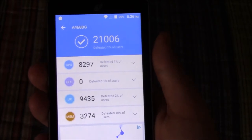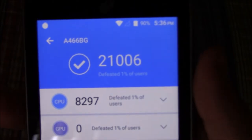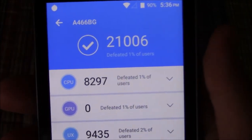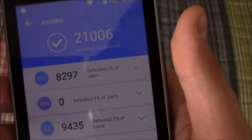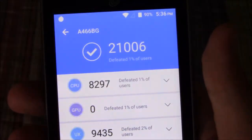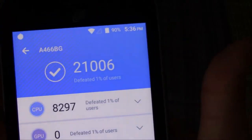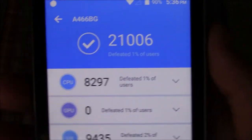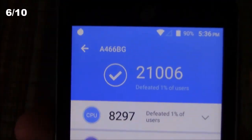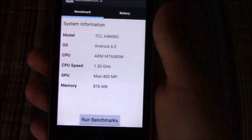It is done now, so let's take a look at the score: 21,006. It says that this phone's score beats 1% of other phones. So yeah, this kind of tells you that this is a very low-end phone — it's just got a cheap old MediaTek in it.